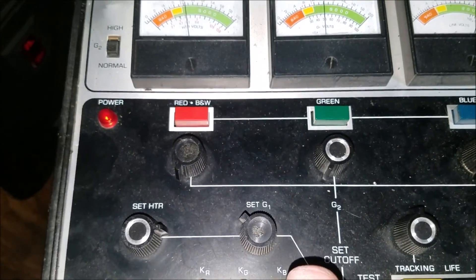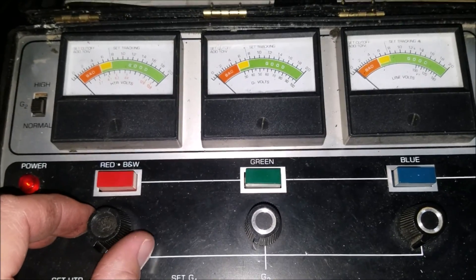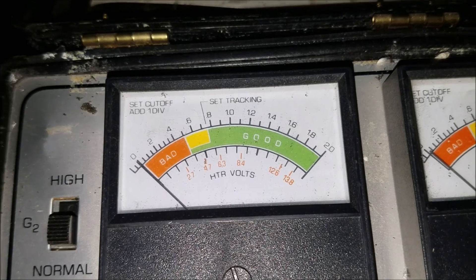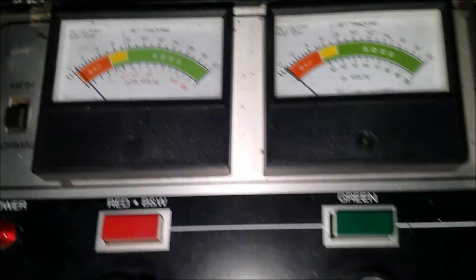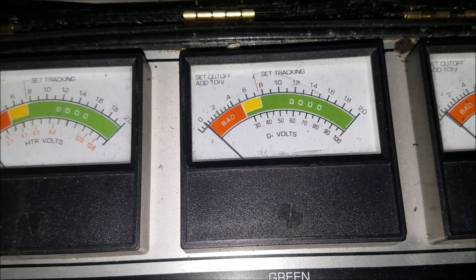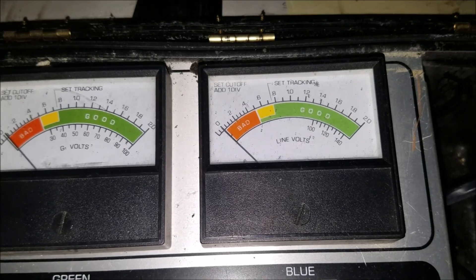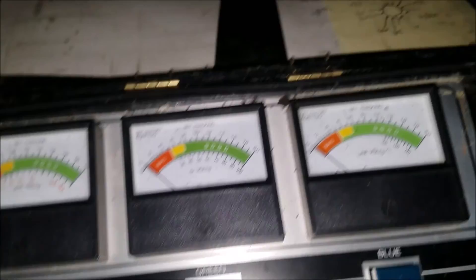Now we're going to set the cutoff. We go to the cutoff position and all the meters should drop down to about zero. It says we need to adjust the dials just so each meter just rises one little measurement. So coming in on the red here, I'm going to adjust my dial just until I see that lift up. There we go, just a little bit — not too crazy. And the next one, just keep nudging it up until I see a little bit of lift. There we go. And this last one. Alright, we set that.